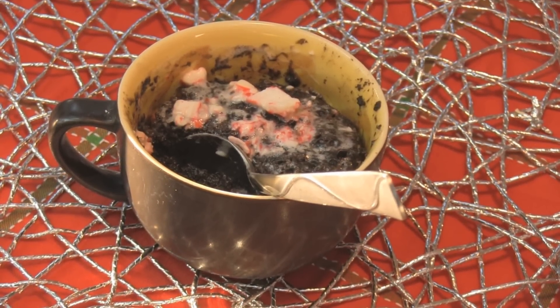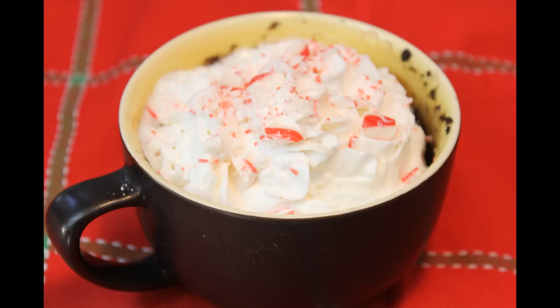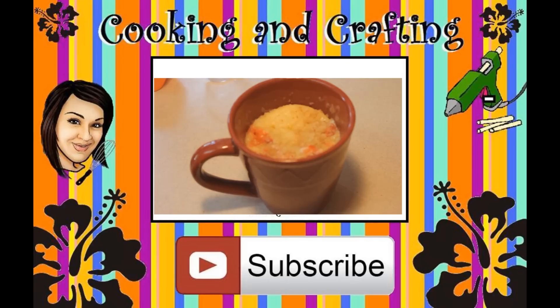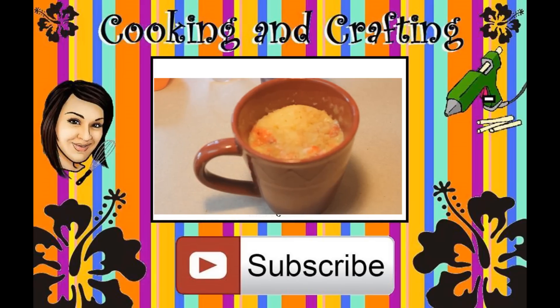Enjoy! Thank you for watching Cooking and Crafting. Before we say goodbye, make sure you comment and subscribe, and it would be great if you favorite and rate. Thanks for tuning in — bye kids, and we'll see you next time.